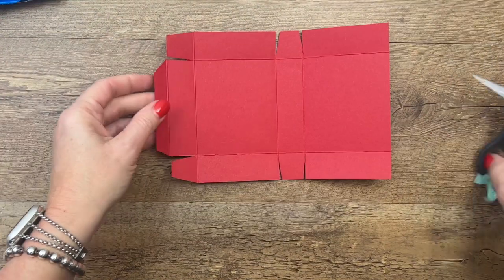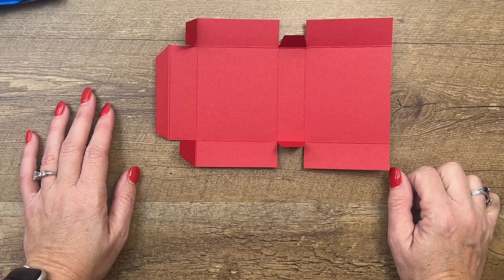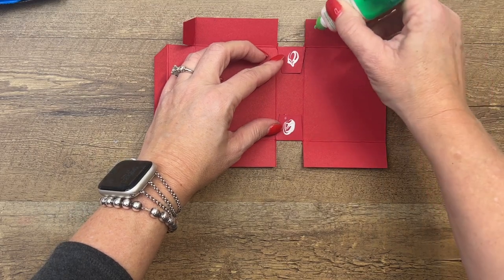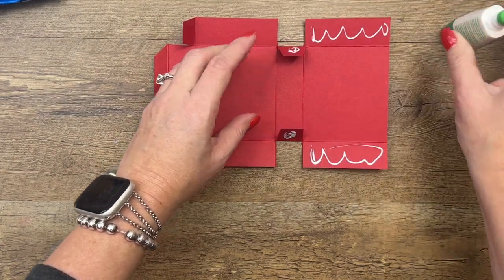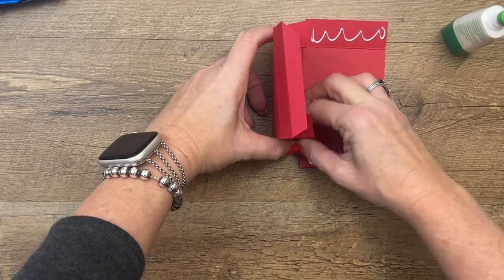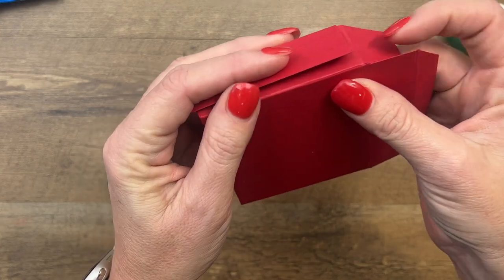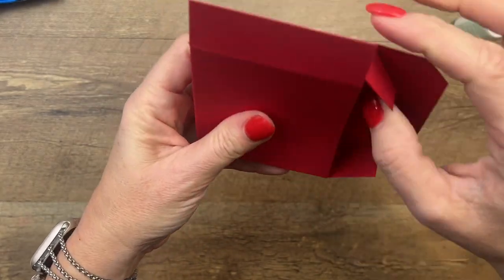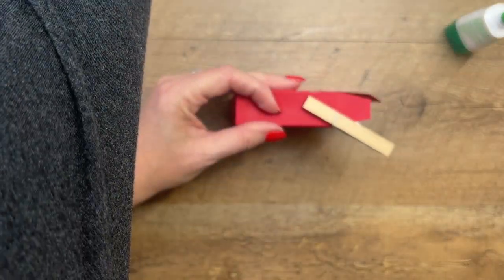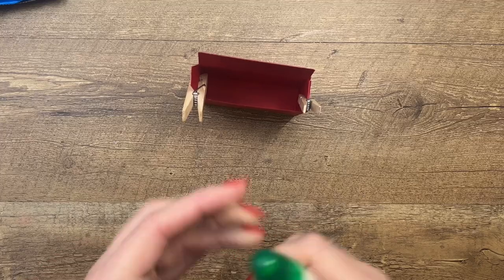Let me lay this down so that you can get a good look at it. Now grab your adhesive — I'll use Tombow. That's my adhesive of choice when making boxes. I'm going to put adhesive on the outside of those flaps and on the inside of these, then fold that up into there, and fold these guys around like they're giving it a little hug. I like to take clothespins and just hold them closed for a little while.